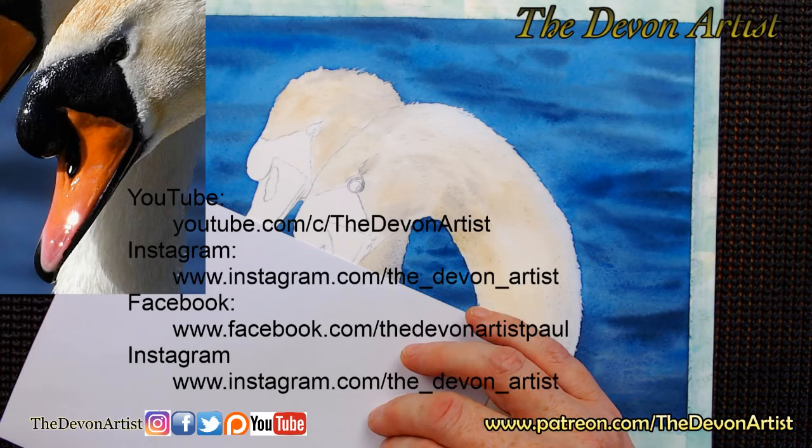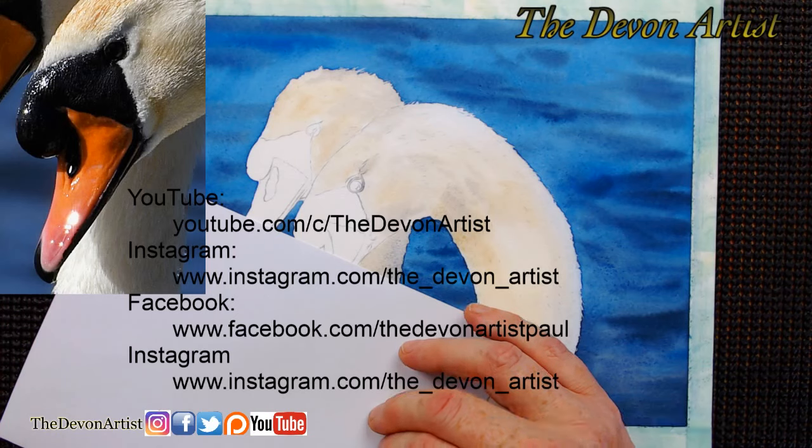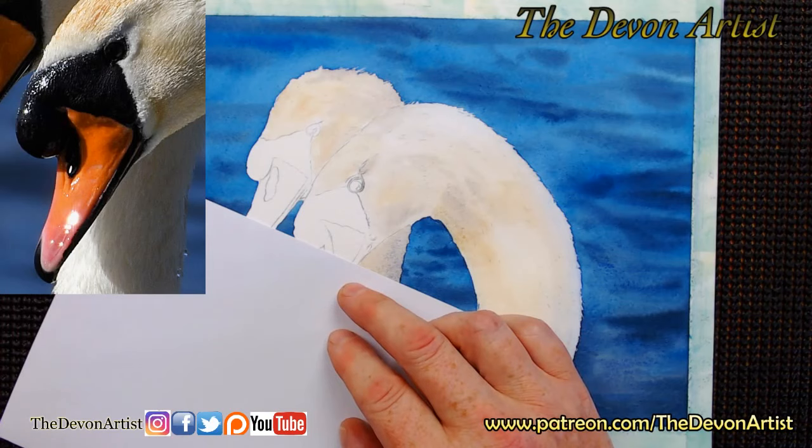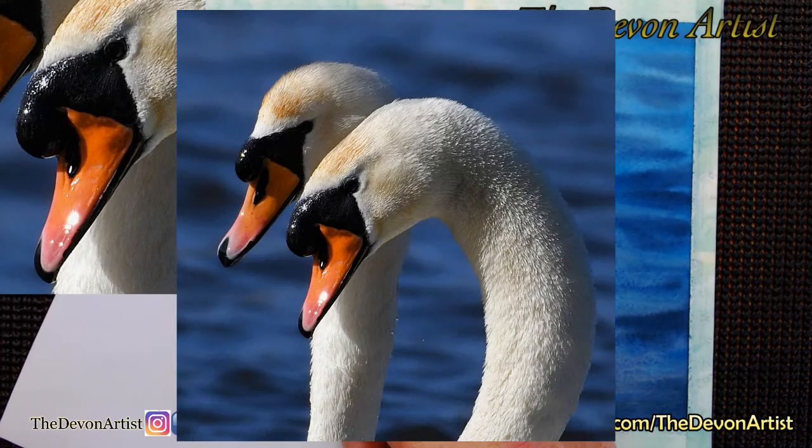We're going to work on this as we go along and really start picking out what we've got to work on. I'm going to show you the full photograph as well so you know what I'm working on. The main photo to give you some ideas is that one there - that's what I'm looking for for the overall painting when it's all finished.